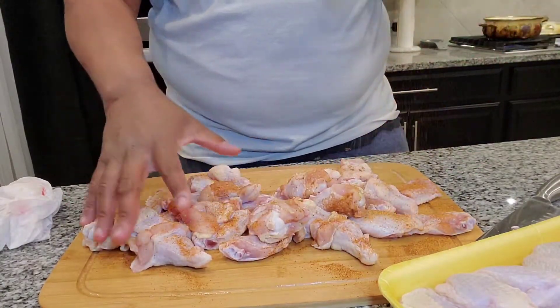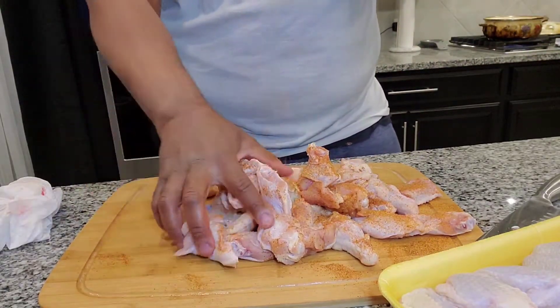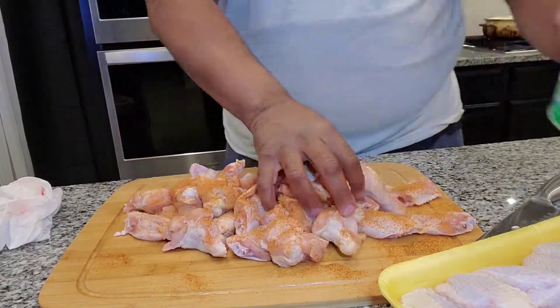As you do that, we'll toss the chicken — season and toss. You can see the coating is a lot more even when you do that.